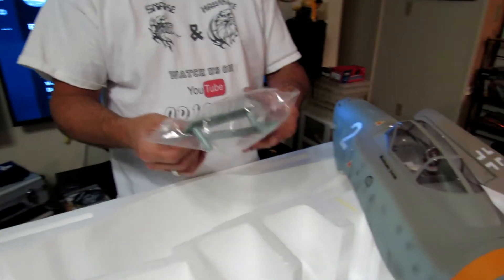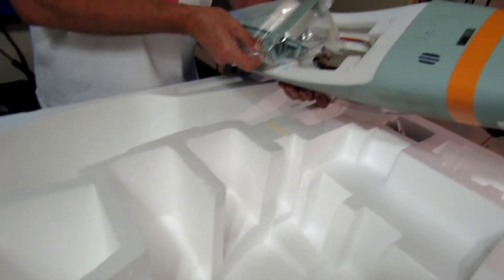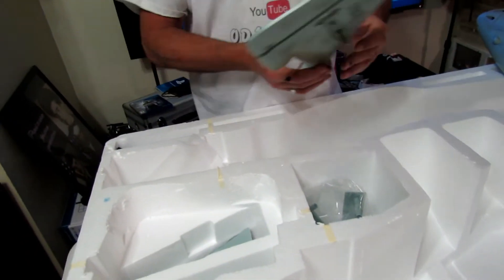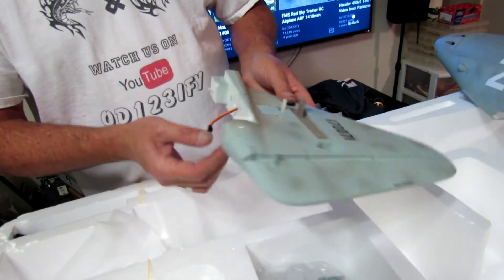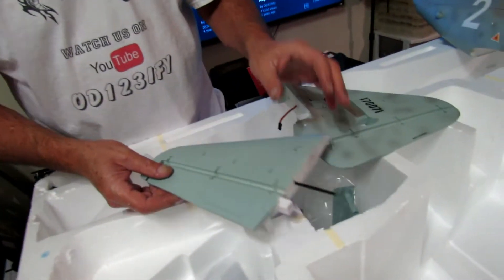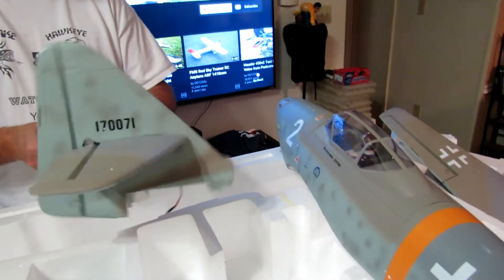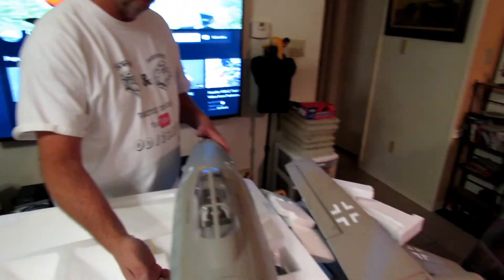Here are your pieces for your wings — they go on the bottom and go across to hold the wings on. Here's your rudder, vertical stab — hinges on all of the control surfaces. They're nice, just screw on. And you have your two elevator halves, which should screw together pretty nice.